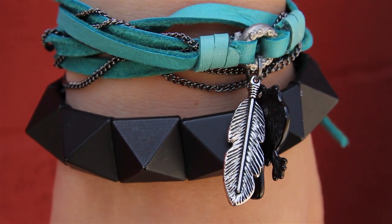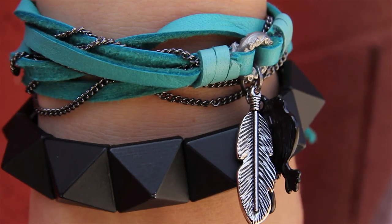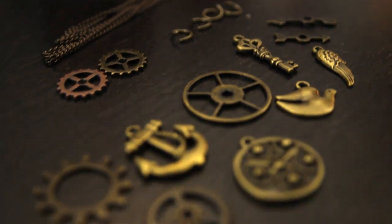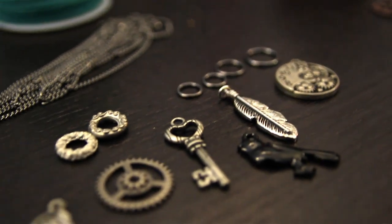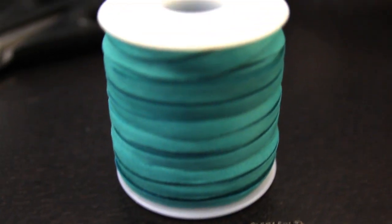Hey guys, today I'm going to be showing you how to do this DIY layered bracelet. It's pretty easy to make and all the supplies you can find at your local craft store, which is pretty awesome. You can go with whatever color scheme you like, like gold and brown or brass. But today we are going to be doing silver with gunmetal chain and turquoise deerskin leather.